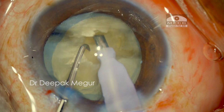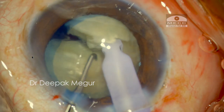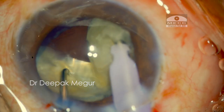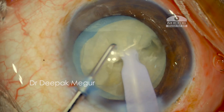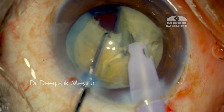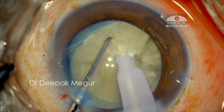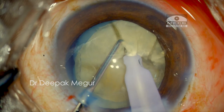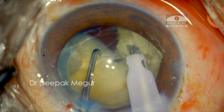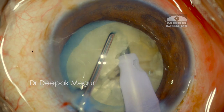Since there is no cushion of epinucleus in the back, no pressure can be exerted on the posterior capsule. My left hand is doing all the lateral separation and movements, but my right hand with the phaco probe is held steady. I'm consciously trying to pull my right hand with the phaco probe up and anteriorly so that the posterior capsule is not put under any stress.